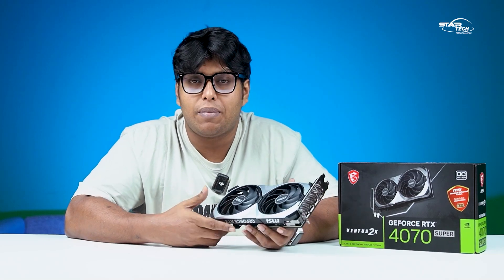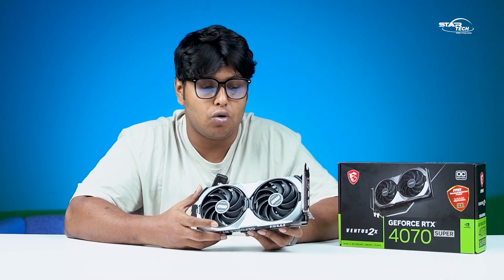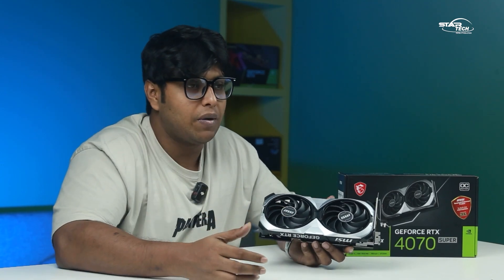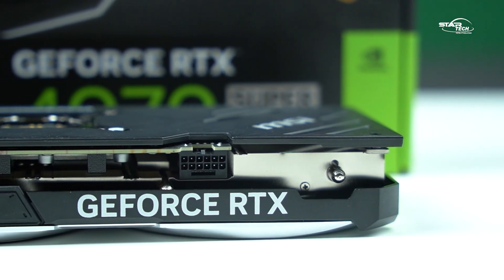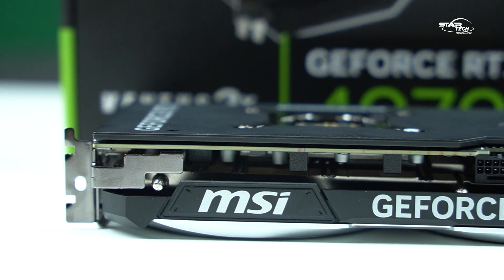This is an NVIDIA card, and you can always rely on NVIDIA's ecosystem. Compared to its AMD counterpart at a similar price-to-performance ratio, the NVIDIA 4070 Super also benefits from top-notch DLSS support, which gives it a significant edge in gaming and productivity.